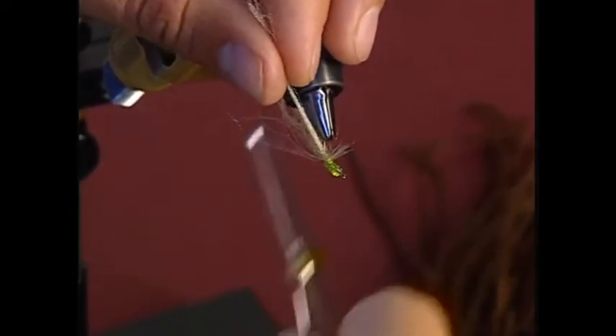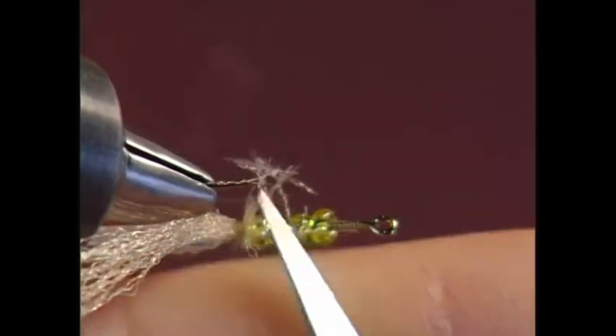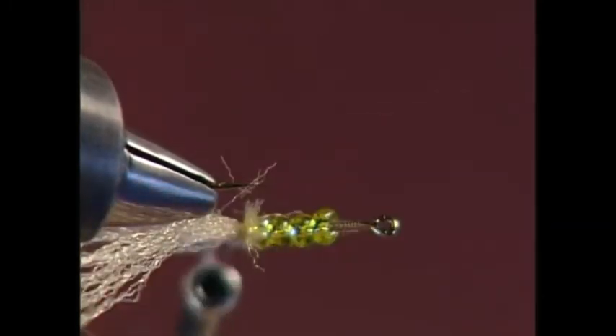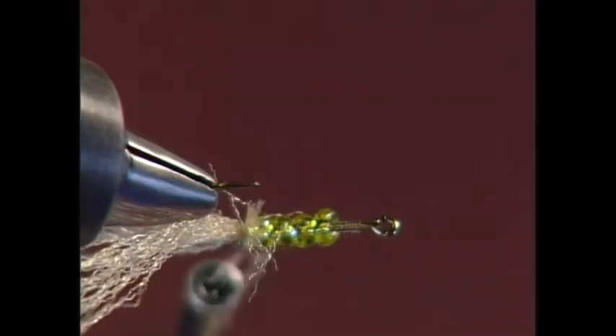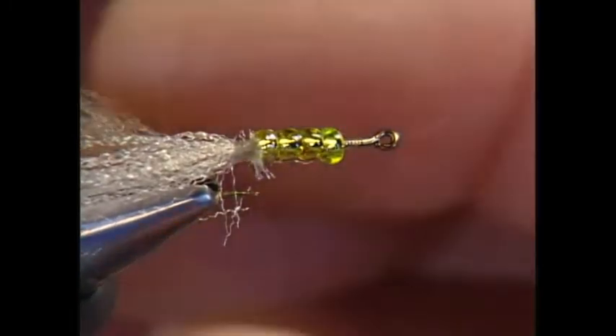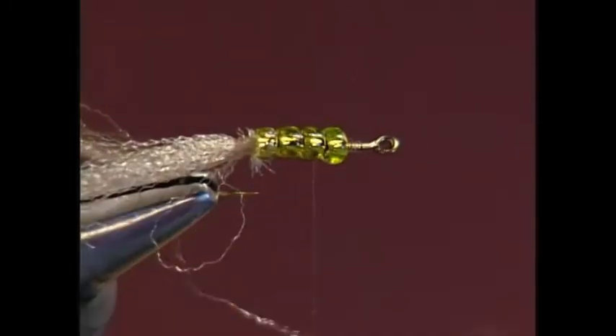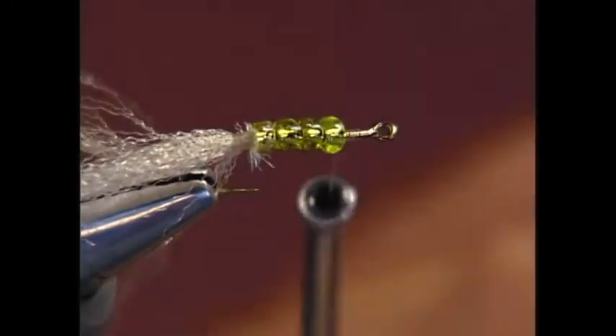I'm adding the next piece of yarn at the bottom — it's going to go underneath. Trim off. Trimming off the butts of the yarn is not really critical because you're going to pull the yarn over the top of them anyway, but just enough to get everything in place. Now go ahead and make a couple wraps in between the beads to lock them in.